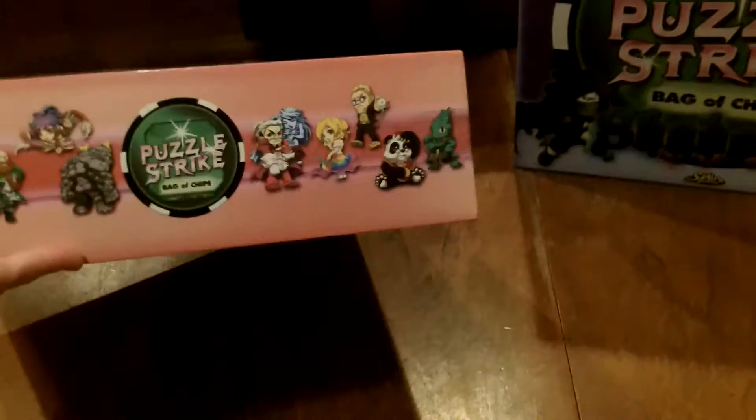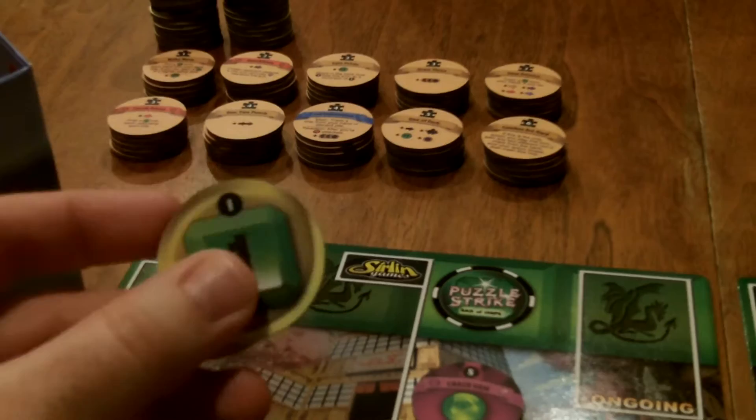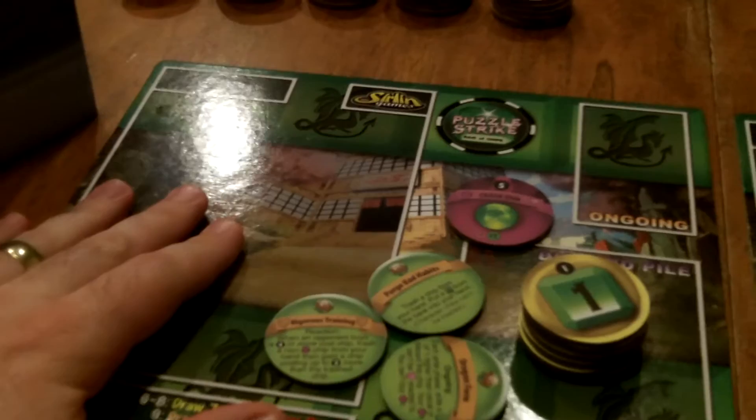The boxes are fairly large and fairly deep. There is a total of 342 chips in each of these boxes — 342, you heard me correctly. There's a ton of chips in this game. The base components include four player mats and four player shields.